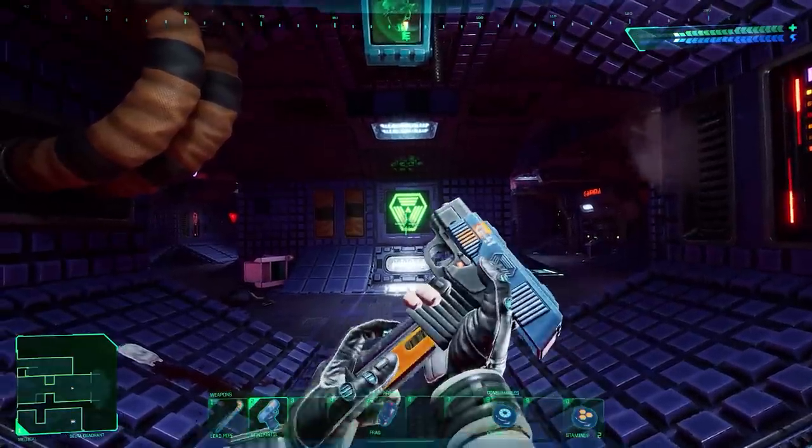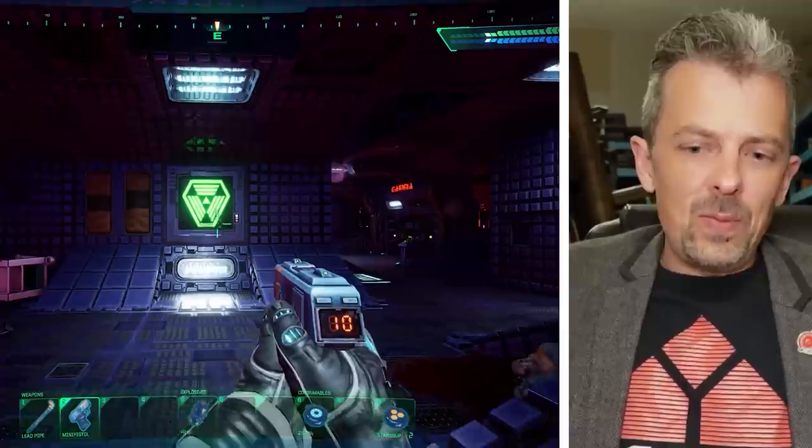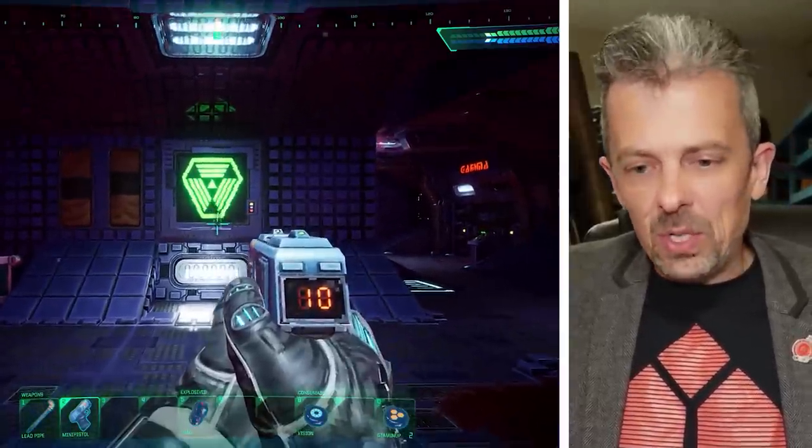And seeing it on its own on the floor at the beginning there, without seeing the environments or the characters or anything, I have to say I thought it looked a bit ugly, but in context it does match the art style — harking back to the original System Shock, I guess.